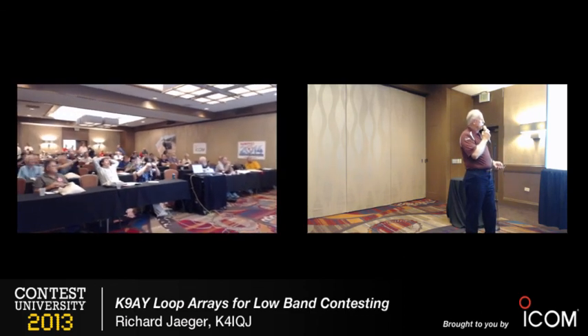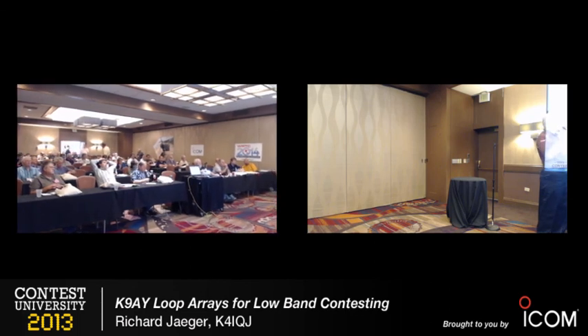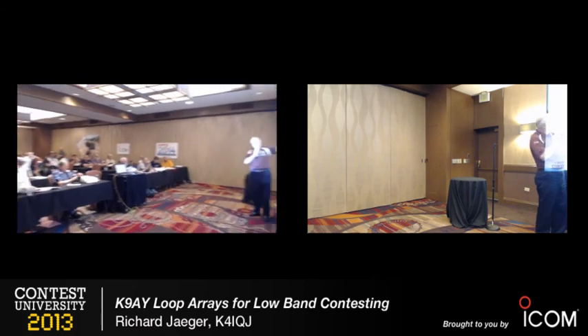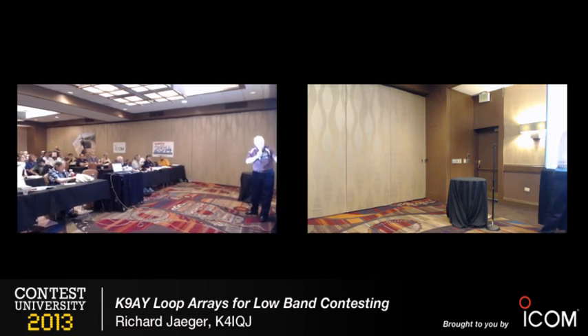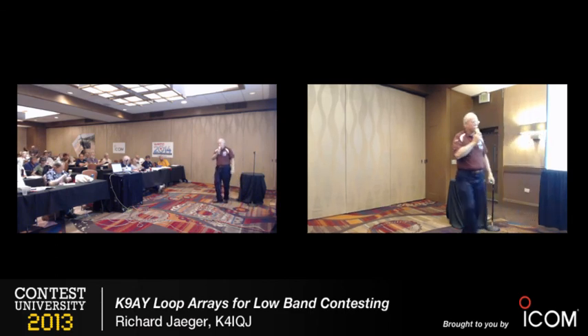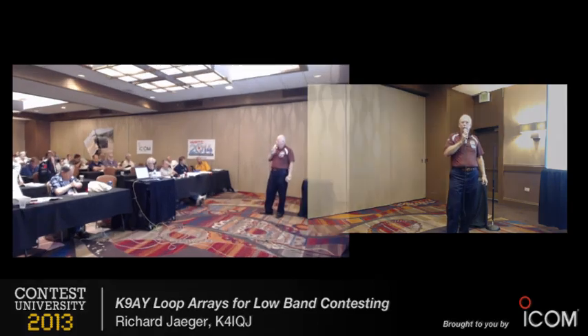Where did I put the chokes? I have common mode chokes in the lines between the high-Z amplifiers and the control box, and then coming out of the switch box — here's the group of them, all common mode chokes there. Then, not shown because it was running off the screen, I have a pair of common mode chokes on each of the individual antenna lines and in the line going to the receiver.